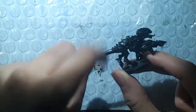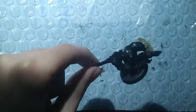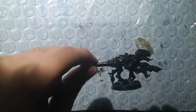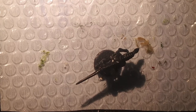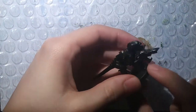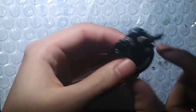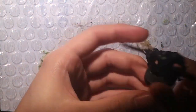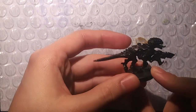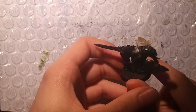Not sure what to call this hive fleet yet, painting scheme wise. We can name the hive fleet this belongs to: Hive Fleet Mictlantecuhtli. Mictlantecuhtli is an Aztec death god, and it will fit perfectly with these guys. It's a pretty hard name to pronounce for those not familiar with the pronunciation of Aztec words — some of them, even for me, are a little difficult to pronounce.